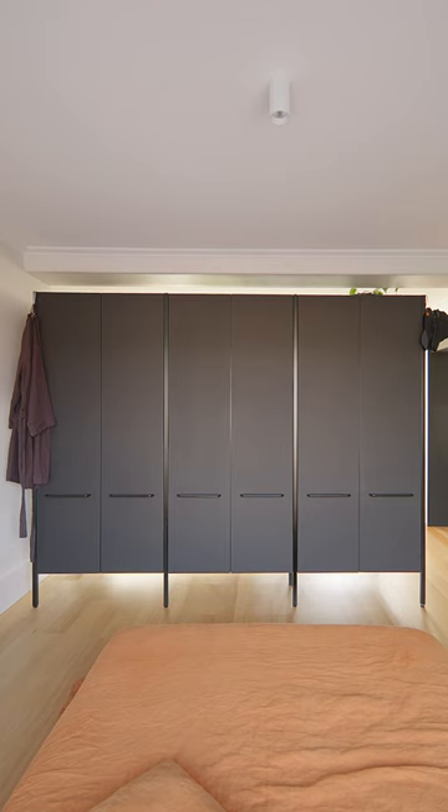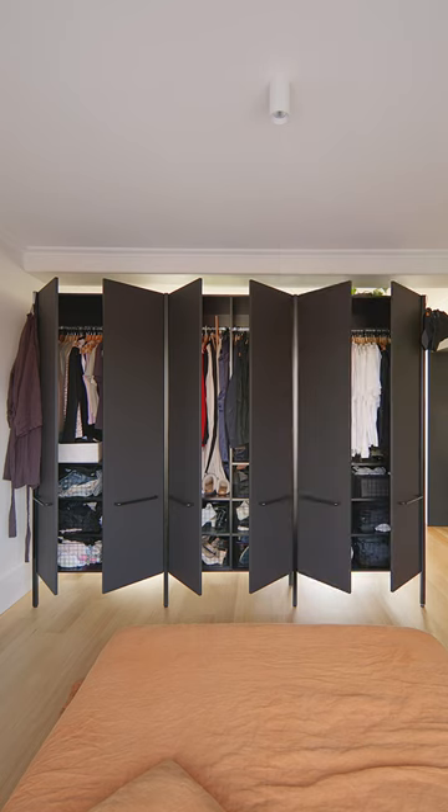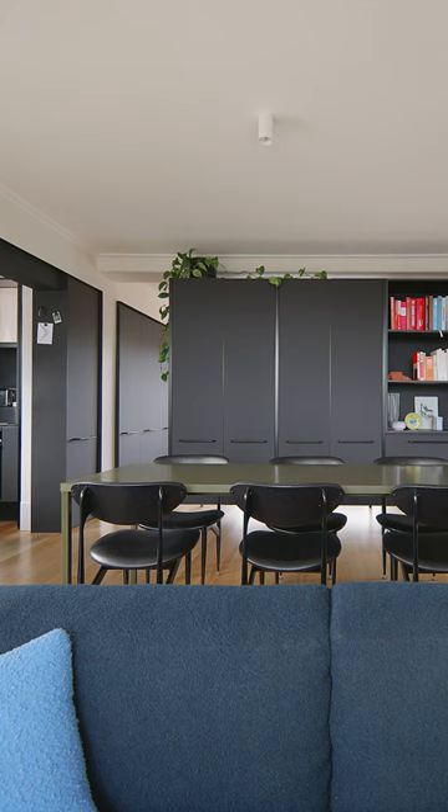The top of the joinery unit aligns to the top of the windows whilst the legs align to the top of the skirting boards. The added bonus is that it allows for crossflow ventilation and light to spread between spaces.